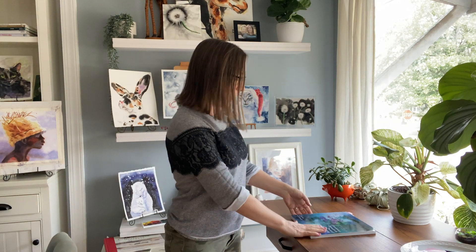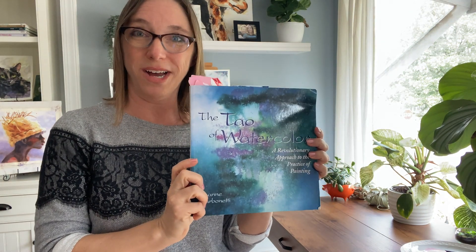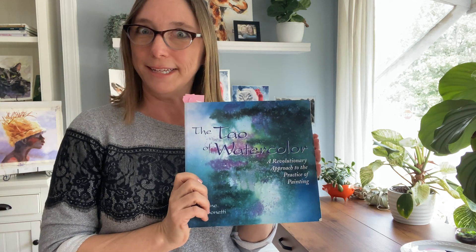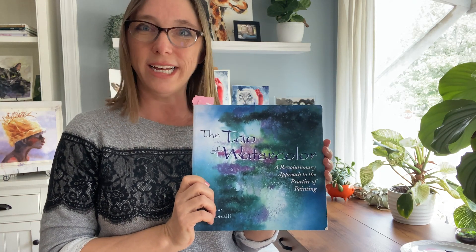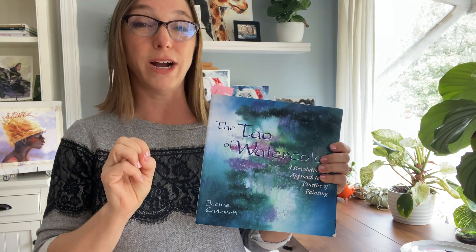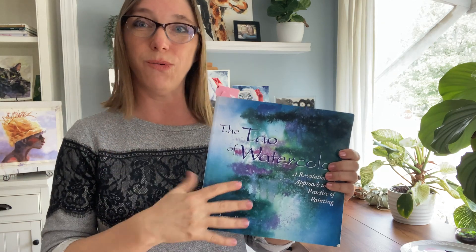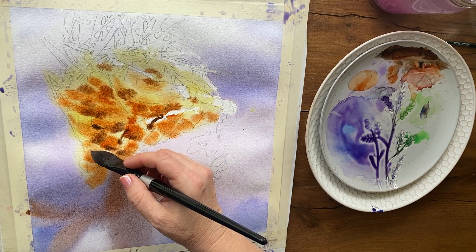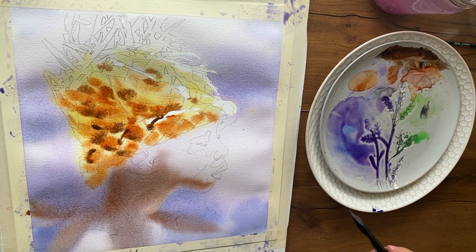Okay, you have waited long enough. I want to share this test with you and it comes to you courtesy of Jean Carbonetti in her book The Tao of Watercolor. She uses cauliflowers a lot in her work and she developed a test to make sure her paint is ready to receive splats or drips of water to create the cauliflowers perfectly. You're painting along happily and you decide — I wonder if my paper is at the cauliflower stage, because I want to prevent that or I want to cause that. I'm going to do the thumbprint test.